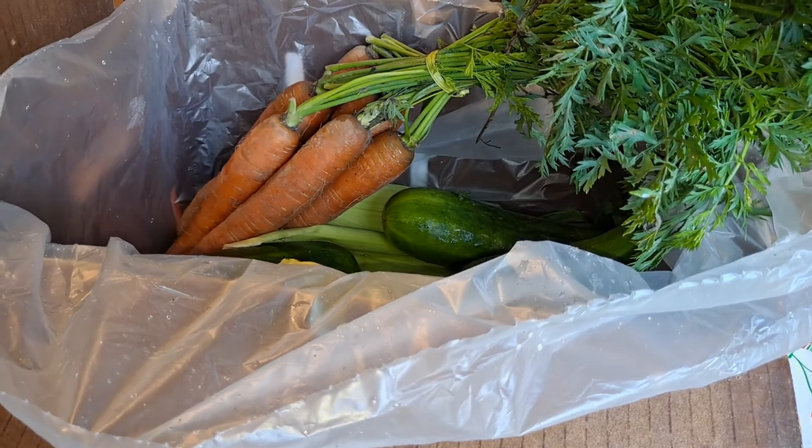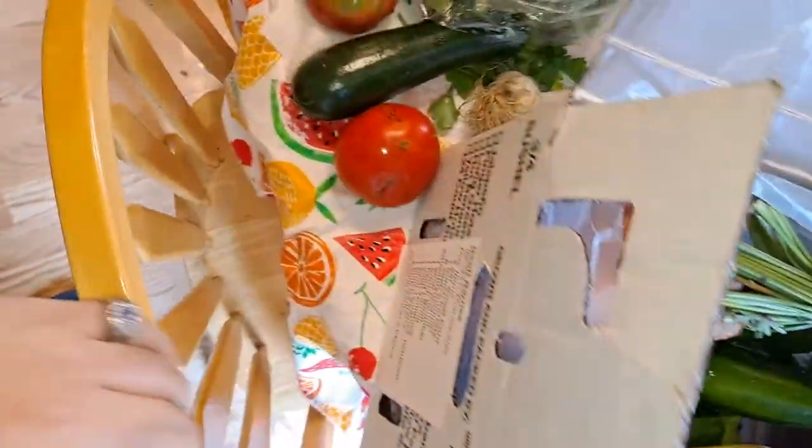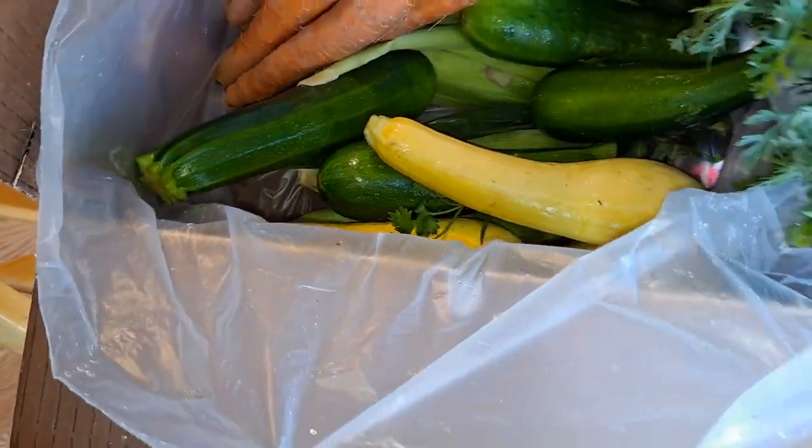That's the box this week - pretty good. That's gonna be it for now.